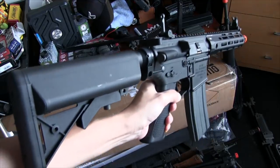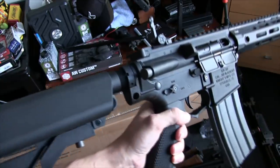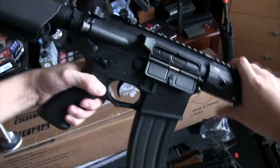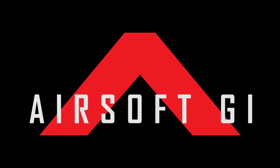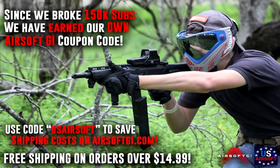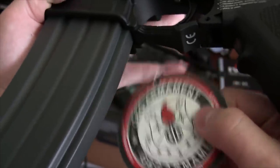We also have our own coupon code now thanks to Airsoft GI. Build your next DMR or support weapon build on Airsoft GI, then use the code US Airsoft at checkout to skip out on paying for shipping costs. That's free shipping with the coupon code US Airsoft.